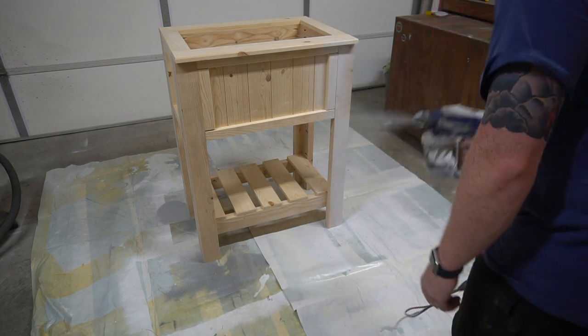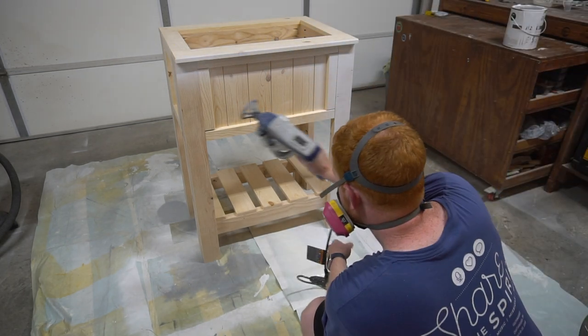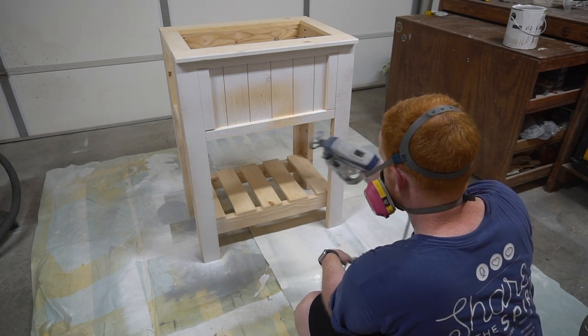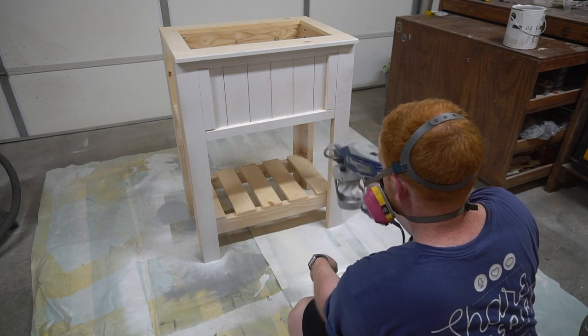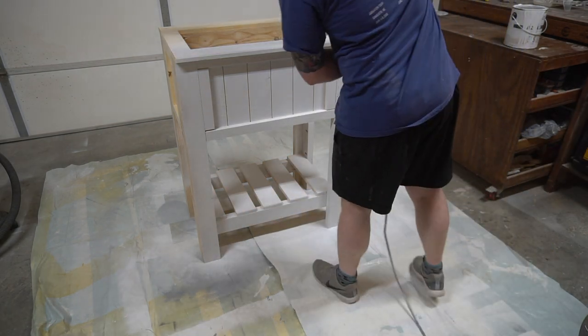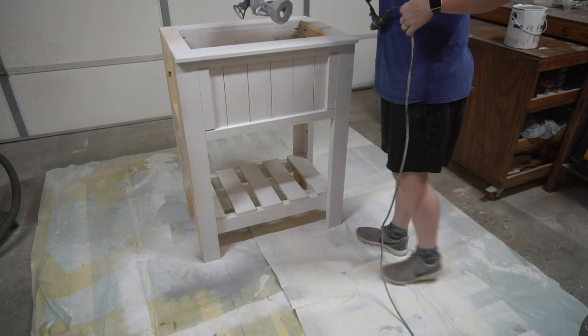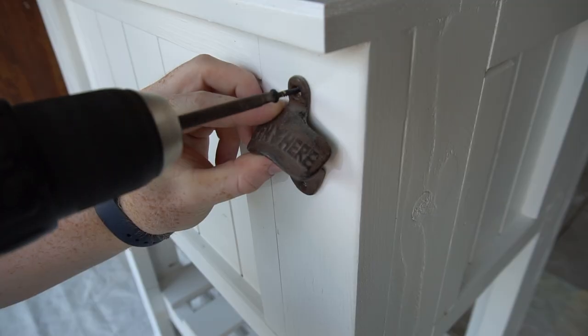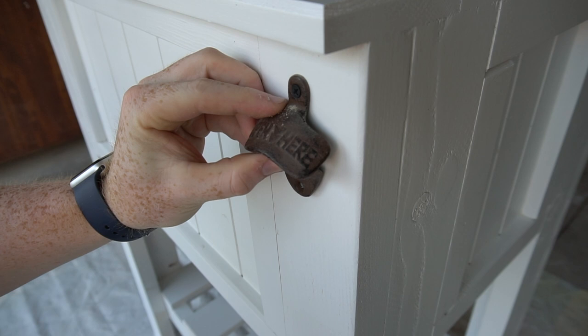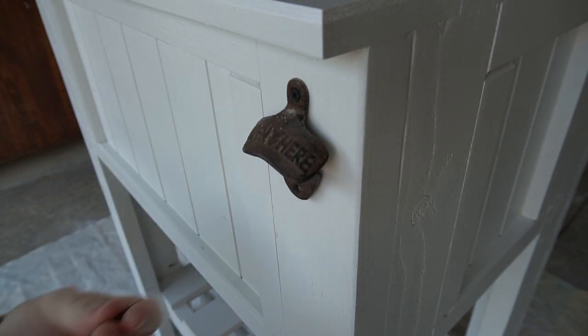I then brought out the paint sprayer to give the stand two generous coats of white paint. Just adding the final touches, I put on a rustic bottle opener — I thought this was a really classy final touch to this piece.